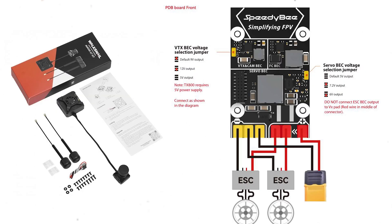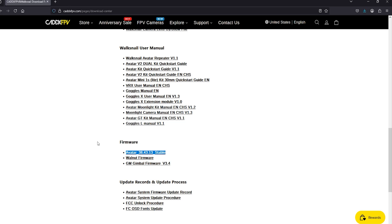Just a reminder: if you plan to use the Avatar GT, that requires a minimum of 12 volt output, so you'll need to set the voltage selection jumper as shown. The default is at nine volts. I'm leaving mine at nine because the Moonlight kit can run under nine volts, so I haven't bothered changing that.